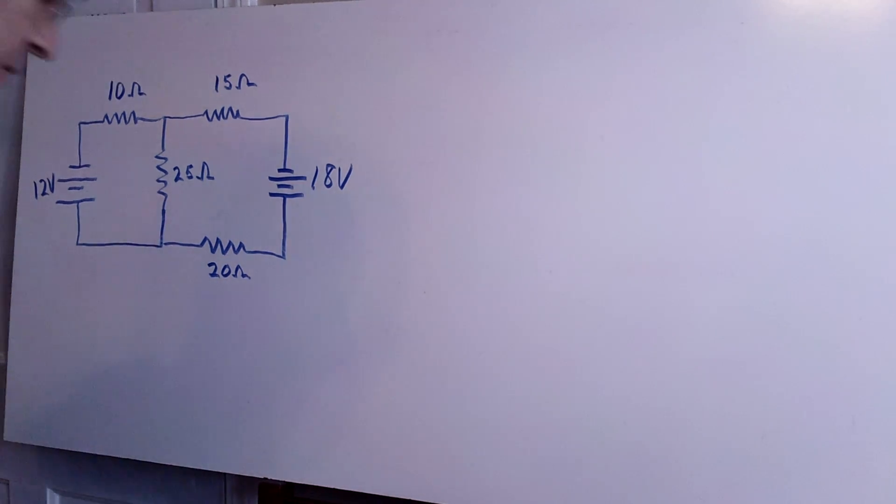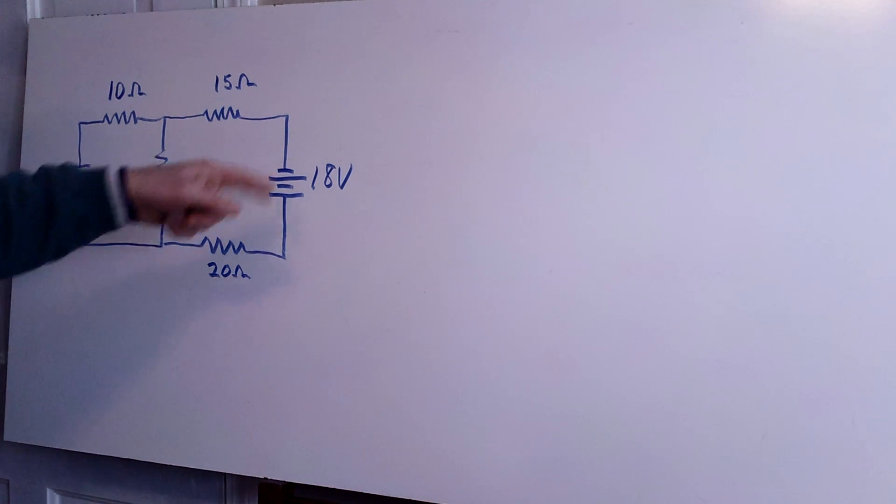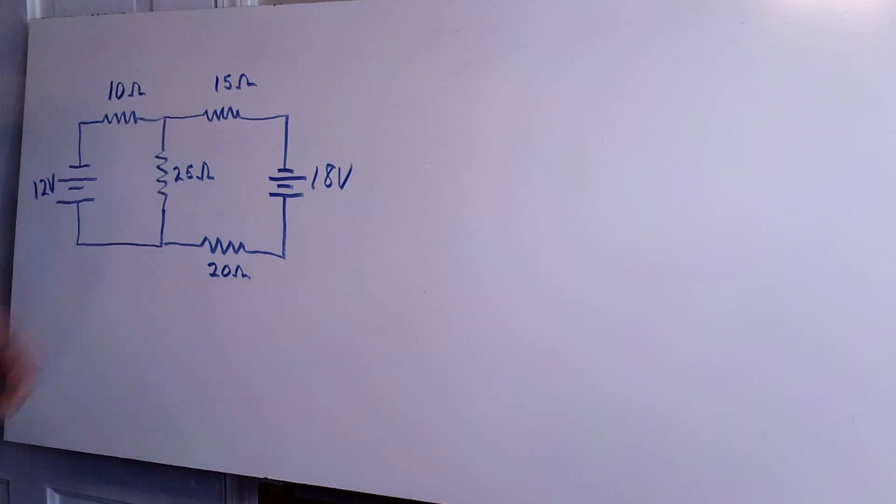What I want to cover here is a hard homework-like problem that involves Kirchhoff's loop rules. We have two batteries — 12 and 18 volts — and four resistors, set up as a two-loop circuit, which is what usually requires Kirchhoff's loop rules.